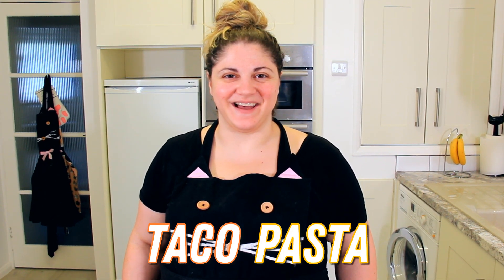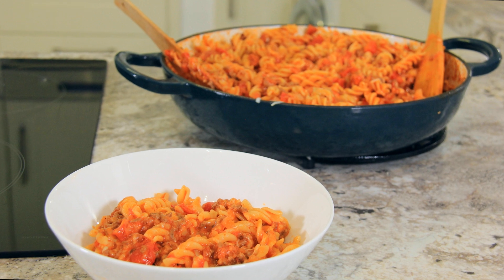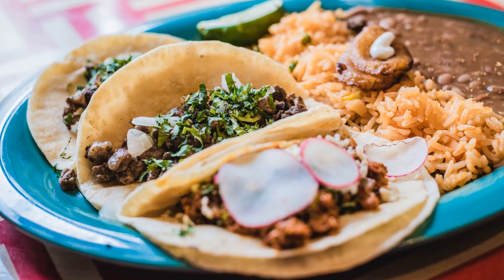Today we're making taco pasta. Hi everyone, welcome to Black Cat Kitchen. I hope you're doing well. Today we're making one of my favorite childhood dishes. I was maybe 13 when I came up with this dish, and I was so excited to share it with my family. If you love tacos and you love pasta, this is a perfect, quick, easy weeknight meal that you can throw together in no time. So let's get started.